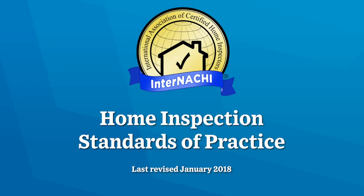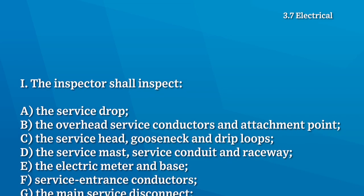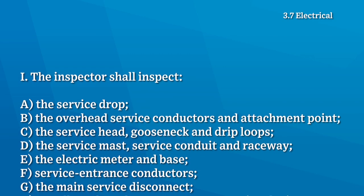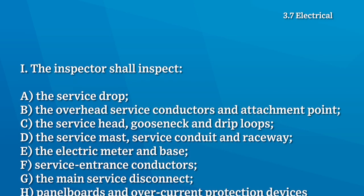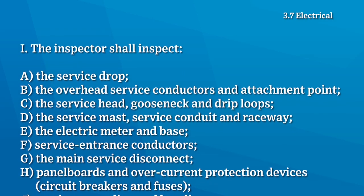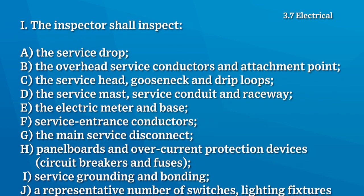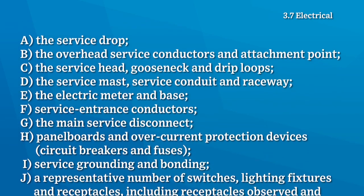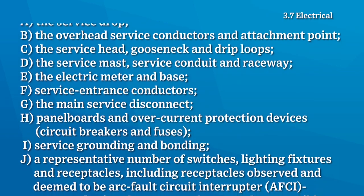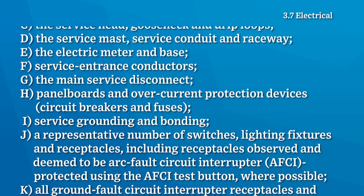According to the InterNACHI Home Inspection Standards of Practice, the home inspector shall inspect the service drop, the overhead service conductors and attachment point, the service head, gooseneck and drip loops, the service mast, service conduit and raceway, the electric meter and its base, service entrance conductors, the main disconnect, panel boards, circuit breakers and fuses, and service grounding and bonding.